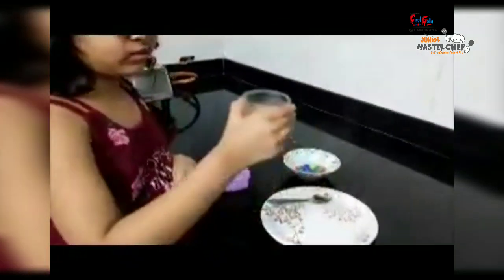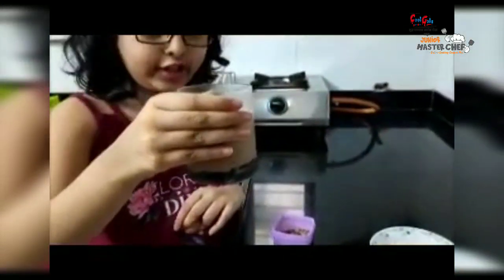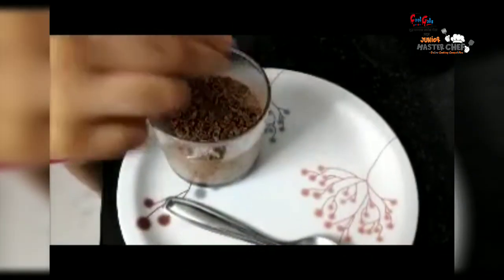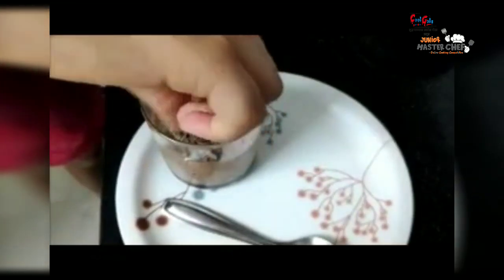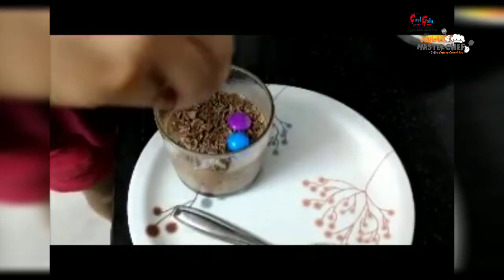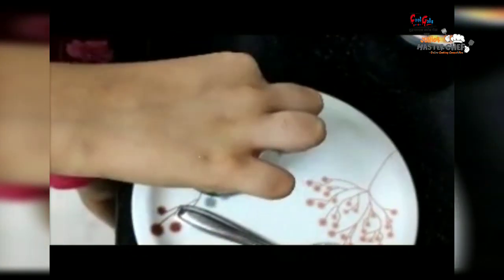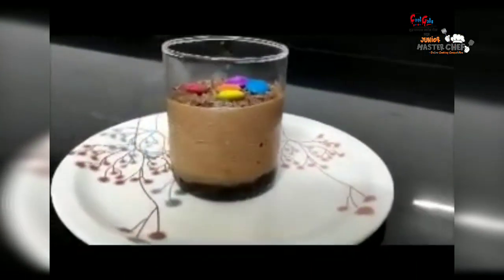Now our mousse is ready after one hour in the fridge. Now I am going to decorate it with my favorite jams and chocolate shavings. Now I am going to put the jams. Our eggless chocolate mousse is ready.